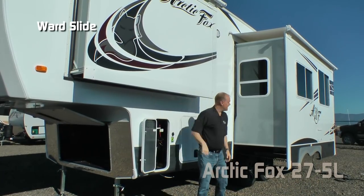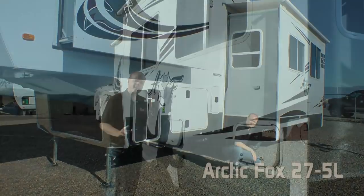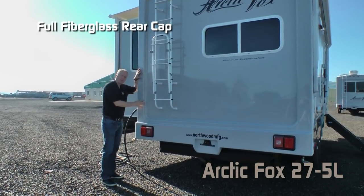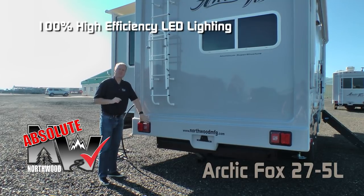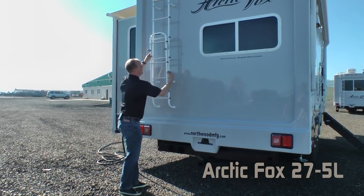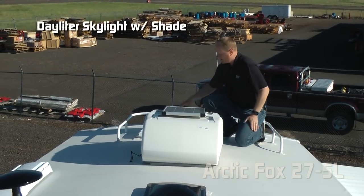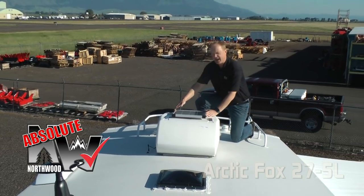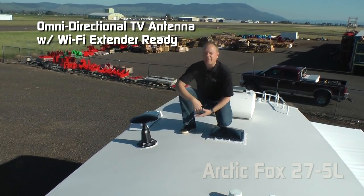The 27.5L features a ward slide and a full wall sofa dinette slide with rack and pinion slide-out mechanism. Another Absolute Northwood feature is magnetic catches — these two offer exterior access to storage underneath your dinette. The rear of the coach features a full fiberglass cap, sewer hose storage, rear bumper, and under-mounted spare. 100% high efficiency LED lighting on the exterior of the coach, folding rear ladder and roof rack. Daylighter skylight with shade, standard 13,500 BTU roof air with condensation resistant ductwork, Absolute Northwood 20 watt trickle charge solar panel, and omnidirectional TV antenna that's Wi-Fi extender ready.